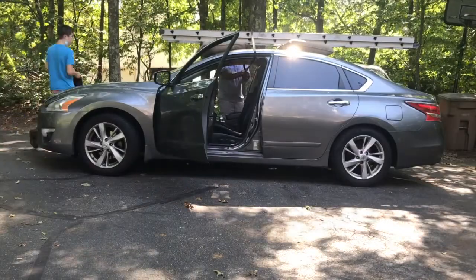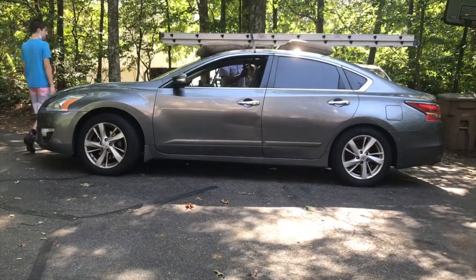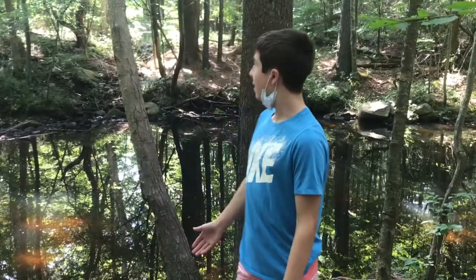Now that we are done getting all the materials, we are headed home to get the ladder, and then we will head to the rope swing area to start rebuilding. My dad strapped the ladder to the top of the car, and we grabbed the rope swing that we ordered from Amazon. We are now at the rope swing area here.